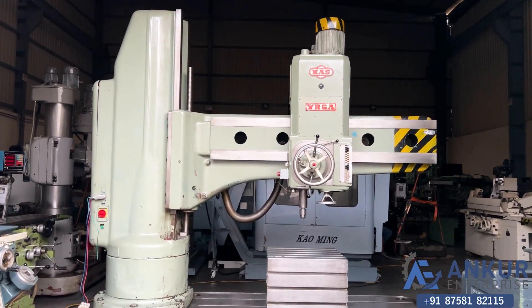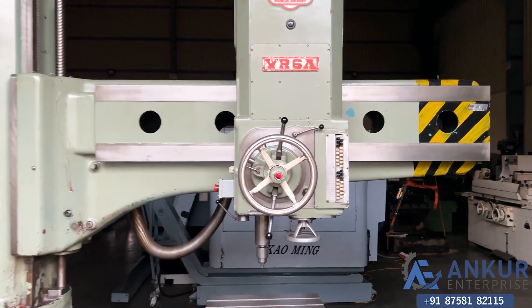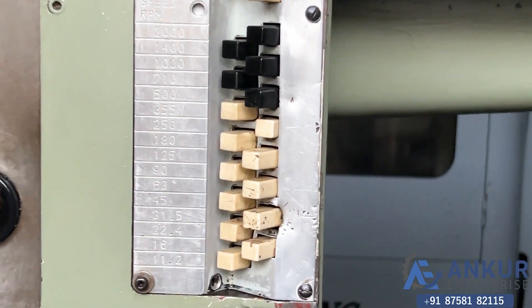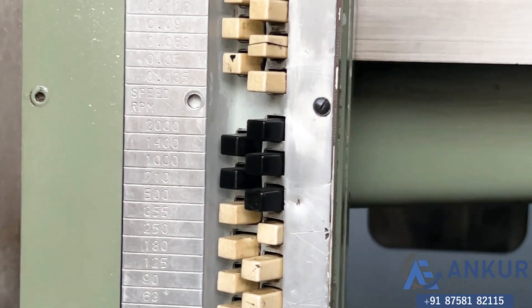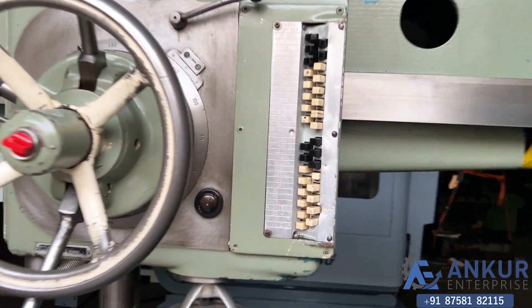Now we will see different spindle speeds. The low spindle speed is 11.2 RPM and the high is 2000 RPM. Currently working at 250 RPM.